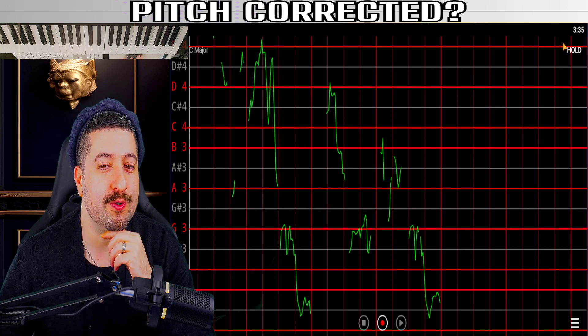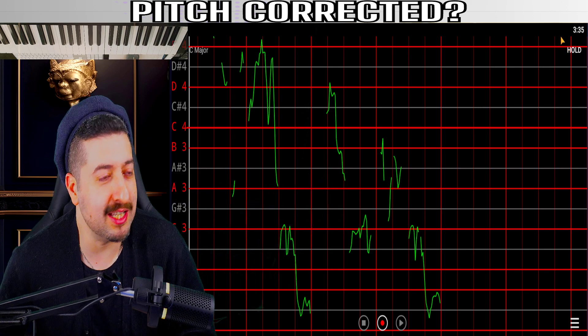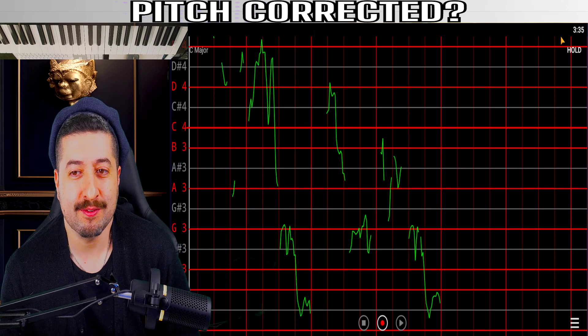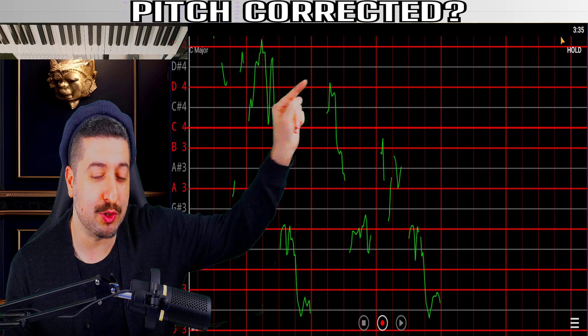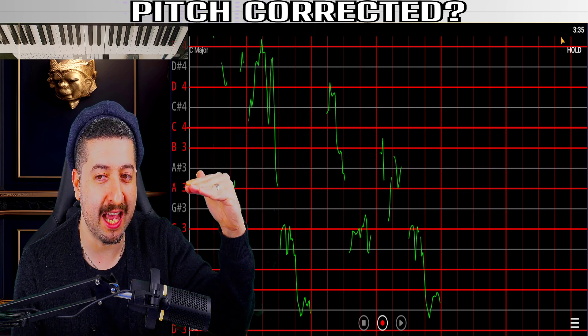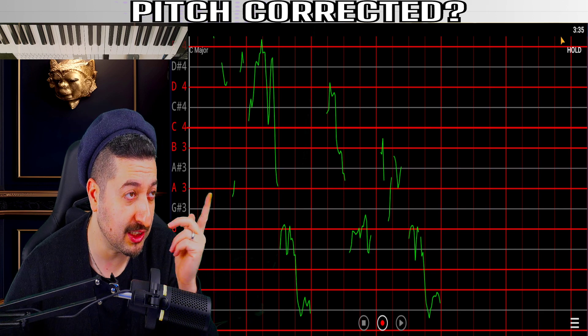And again over there. So to me, this isn't pitch-corrected. Had it been pitch-corrected, that would have been snapped — just like you saw in the video I showed before. It would have been snapped. Bam, bam, bam. Which this isn't.